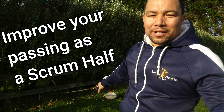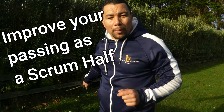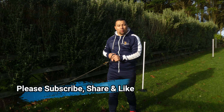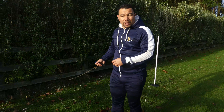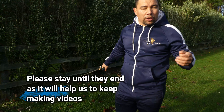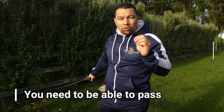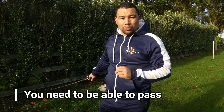Hi, welcome back to Dallas Sports Rugby. I'm Ryan. If you'd like to improve your passing as a scrum-half, keep watching. Today we've got a few things you can utilize to improve your technique and give you more confidence as a scrum-half. One key thing: you need to be able to pass — not just pass, but make it your superpower, being accurate and having a strong pass.